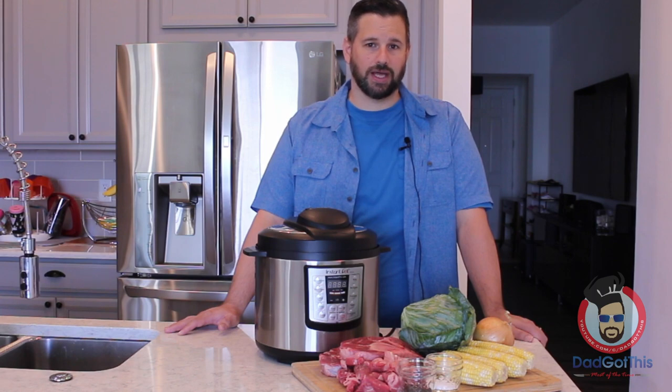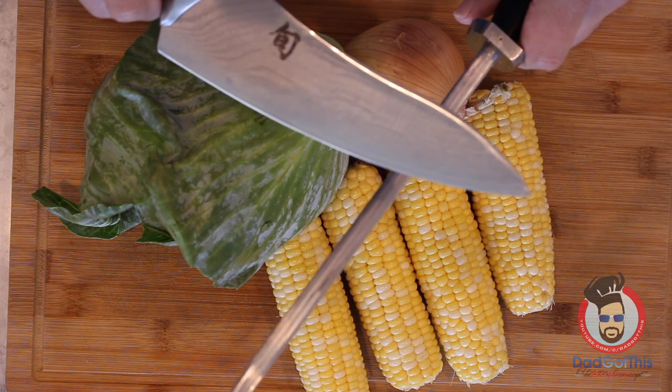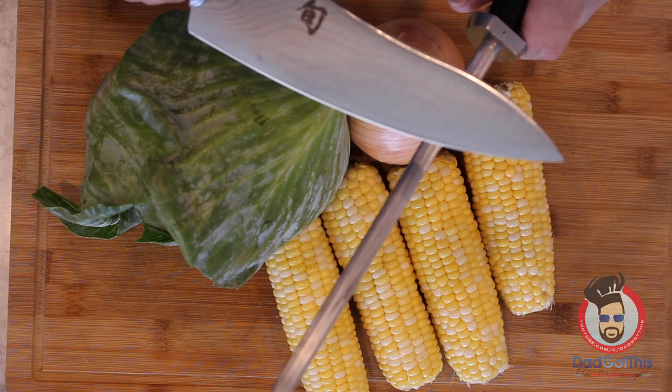Problem is, it takes five hours. Not too much to this one, everybody — just chop up some vegetables and throw everything in the Instant Pot. Pretty simple.